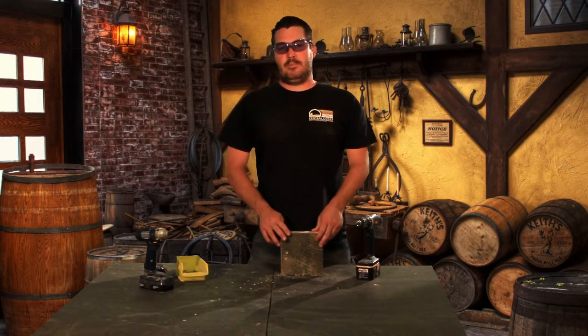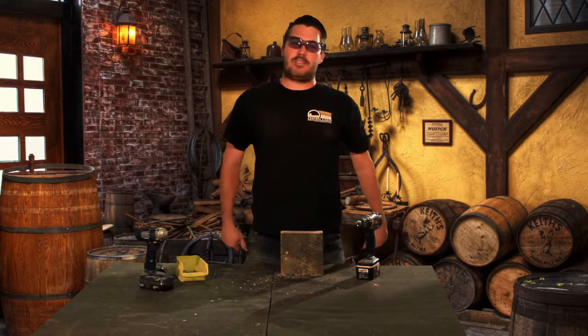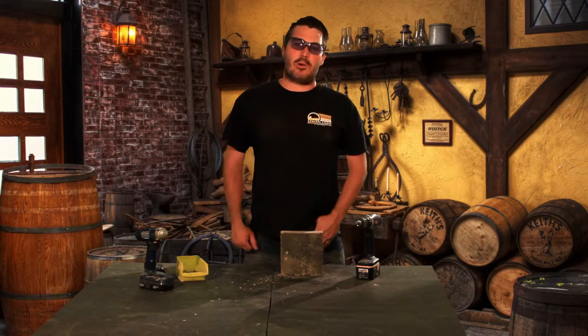That's all I got to say about that. Thanks for watching. Tune in next week — more tips with Matt.